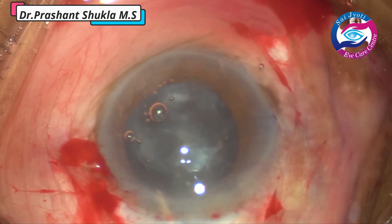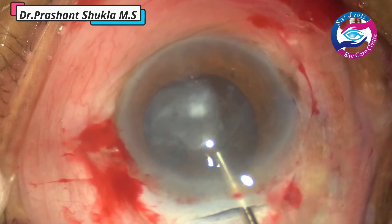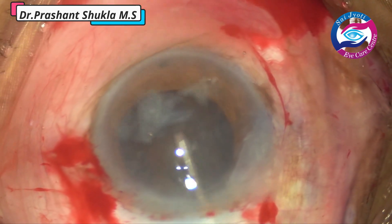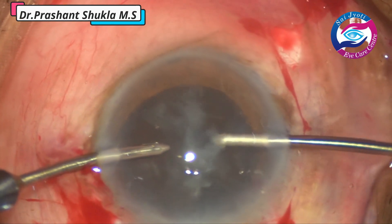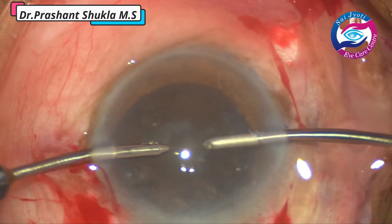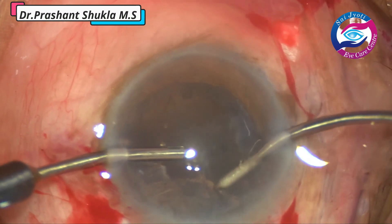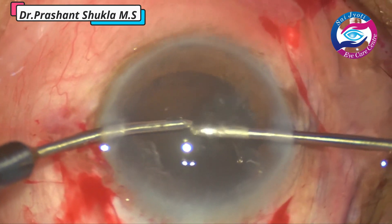Here again bi-manual irrigation aspiration is used to flush out all the cortex from the capsular bag and the anterior chamber. The probe is moved and the water jet is directed towards the epinucleus and the cortex to flush out whatever loose cortex is there. Then the aspiration handpiece is also used — vacuum is 300 and bottle height is 90. With proper foot control movements the cortex is held, pulled towards the centre, and then aspirated. We usually avoid aspiration of cortex at the periphery — first it is pulled into the centre safe zone and then aspirated.